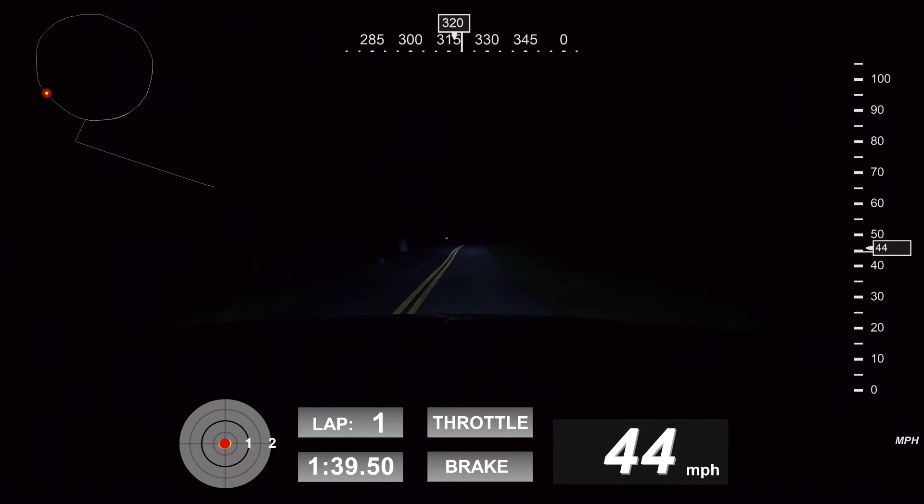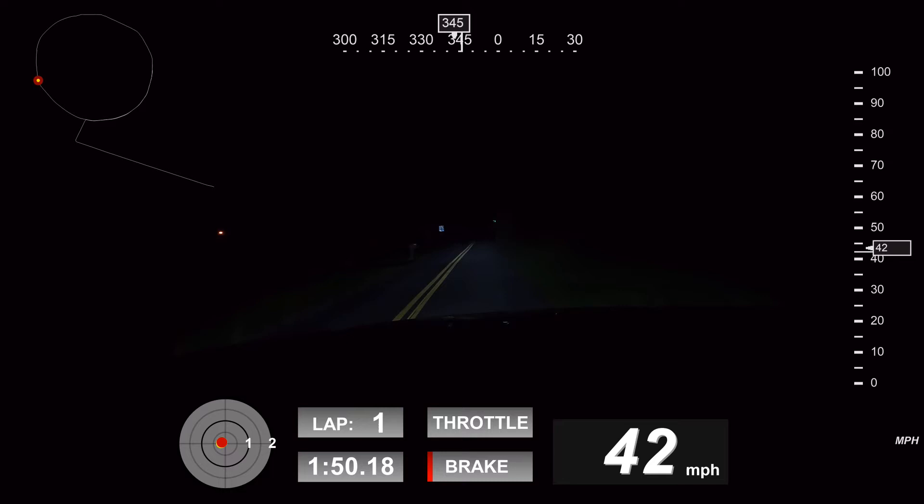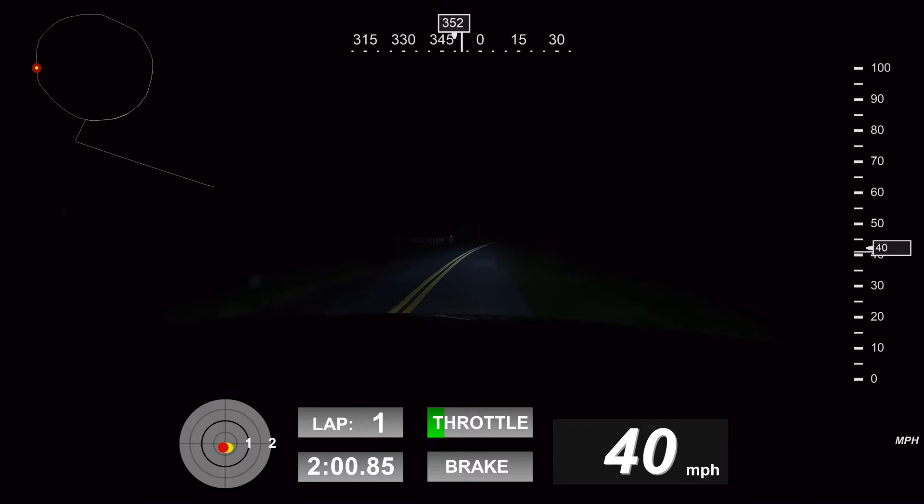Right now my speedo says I'm doing about 42, 44 miles an hour. I'm going to speed up and slow down just a little bit and also apply some brakes, because apparently there's an accelerometer feature that can be measured as well. So here comes some brakes — we slowed down to 31, and now we're jumping back up to about 48.